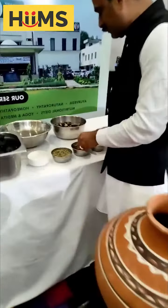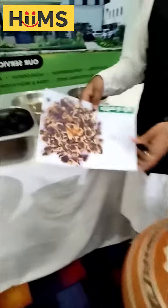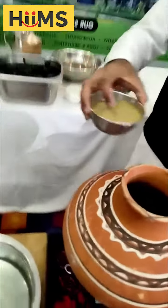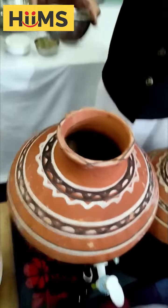And the last one — we need to take the original moringa seeds and make powder. You need to add the powder, and this powder is 4 chumaj. Then we need to add living water.